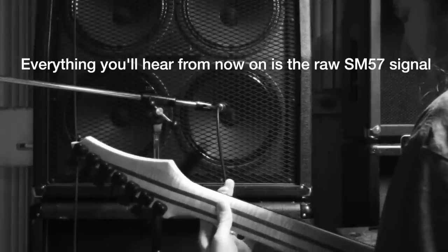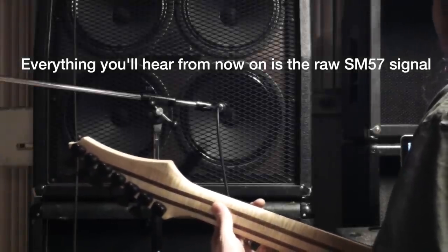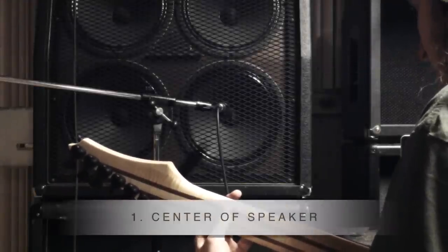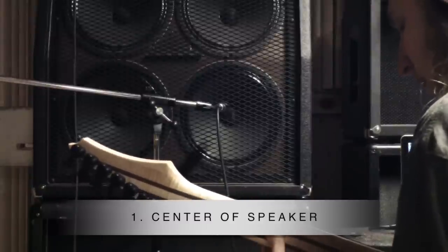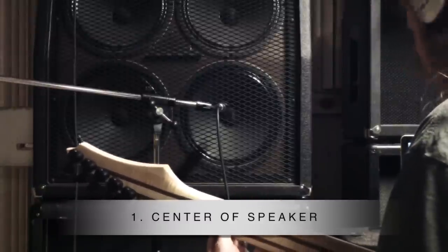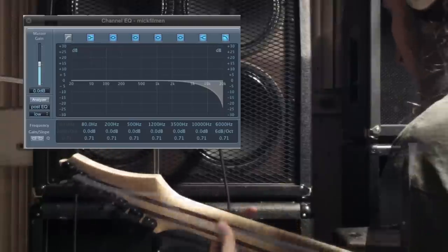Start with placing the microphone straight into the center of the speaker. This will give you a very nasty sound with a lot of presence and attack. When I use this mic position, I tend to put on a low-pass filter in Logic to tame the highs.